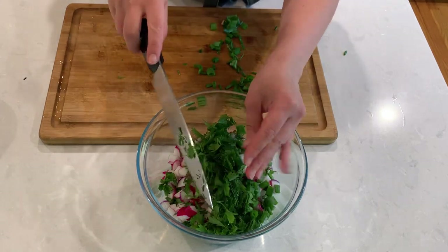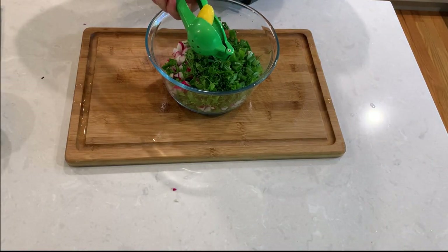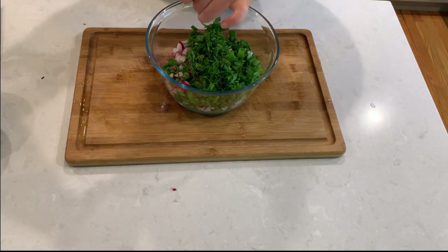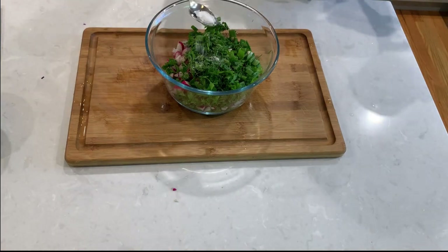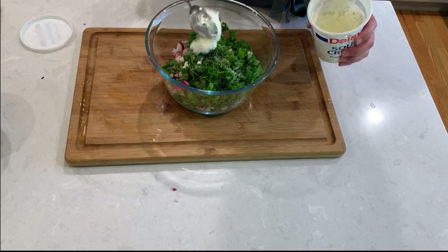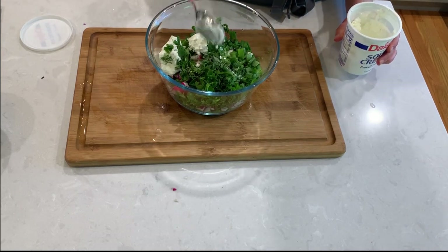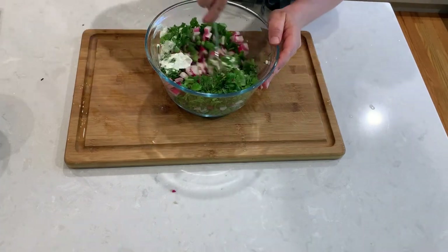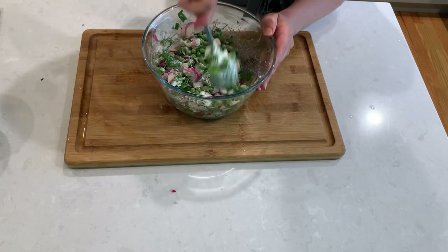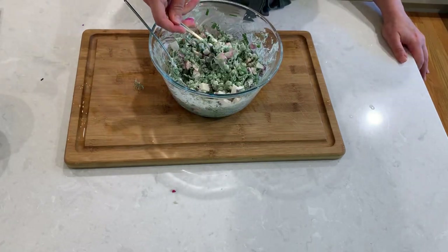Add the juice of half a lemon. Season with fresh pepper and sea salt. Now I'm adding two heaping tablespoons of sour cream. I will mix it up first and then see if I need to add more. Once it's all mixed up, with a clean spoon I'm tasting it to see if any other seasonings are needed.